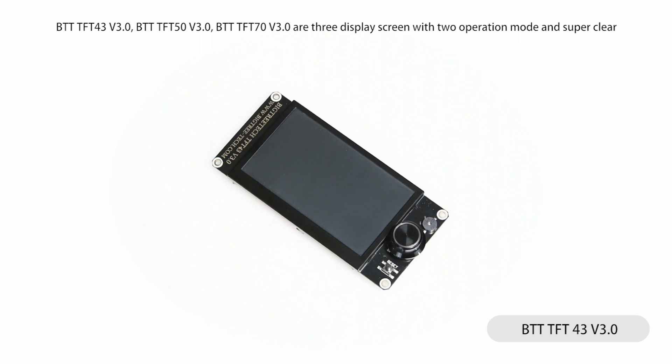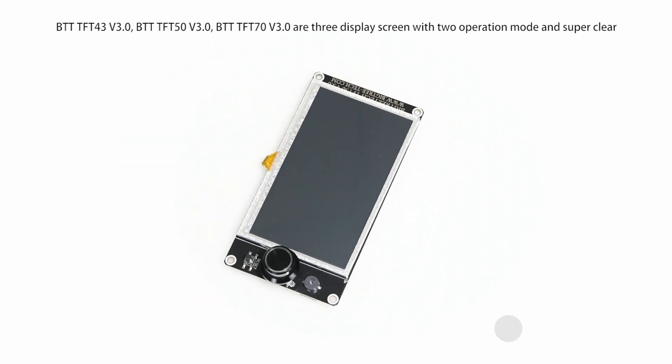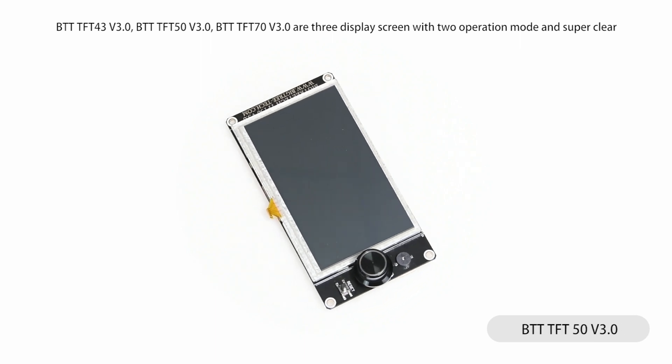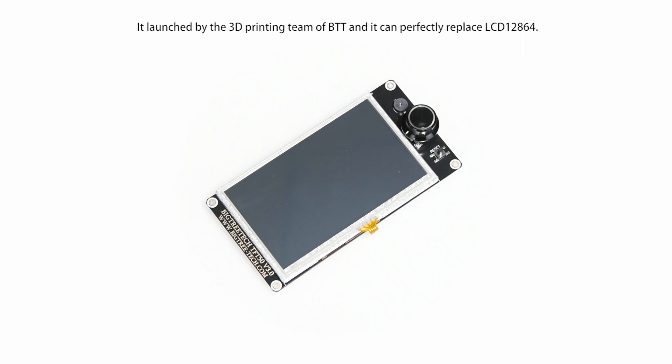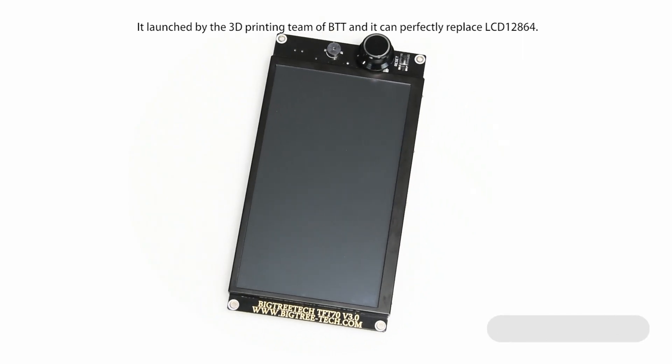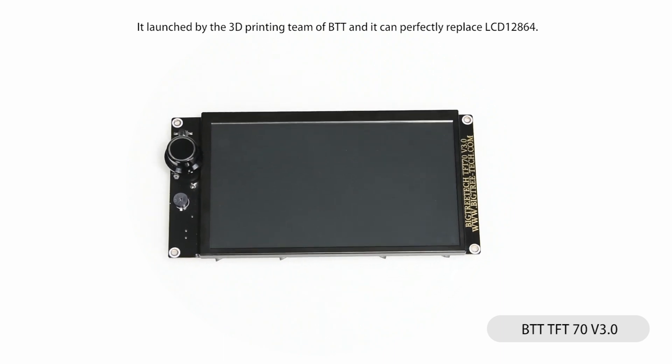BTT TFT 4357 V3O R3D display screen with two operation modes and super knob. It was launched by 3D printer brand BTT and can perfectly replace the LCD 12864.